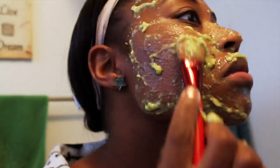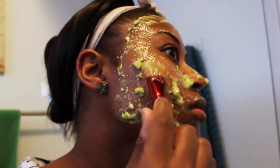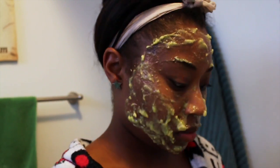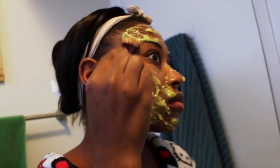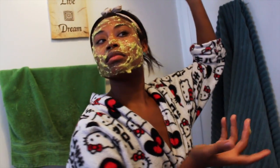Now it's starting to look nice. Keep spreading evenly — make sure you do not get this in your eyes. While we're putting this on, the avocado is going to be really good for the pores. The egg whites are going to be really good for tightening the skin, and then the lemon juice just gives it a nice oomph.